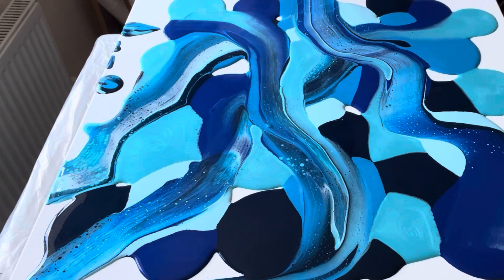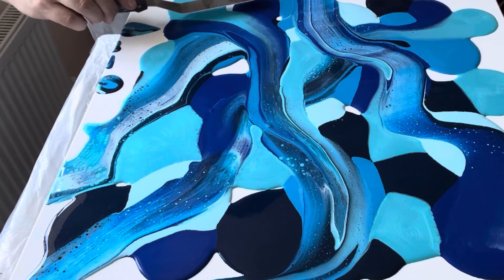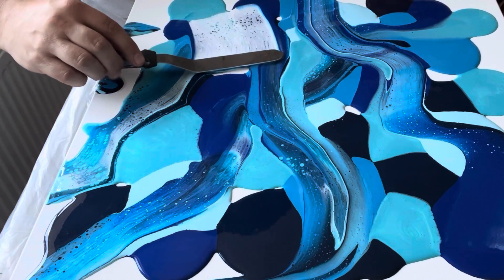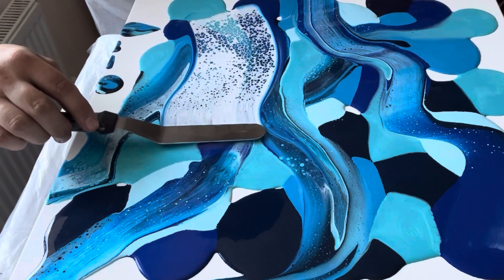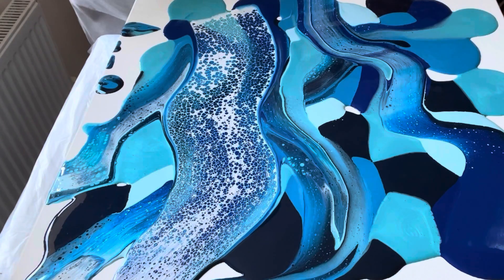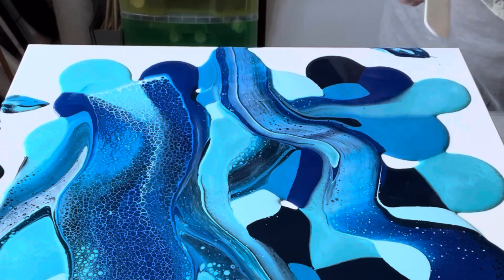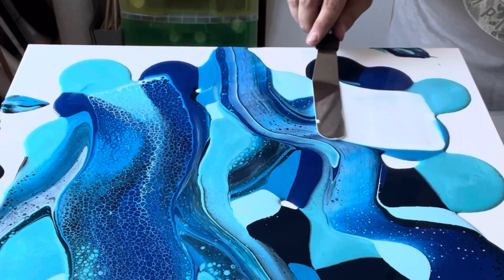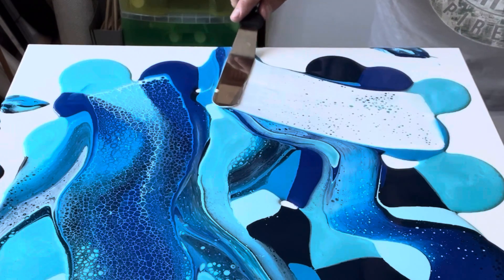And now for the magic — the Australian Floetrol mixed with white titanium. I'm just swiping across the canvas, taking my time, not going too fast, moving at a steady pace.